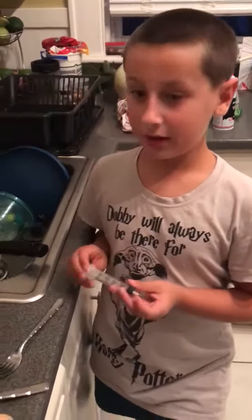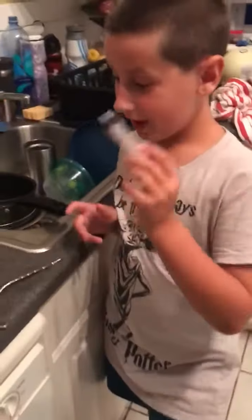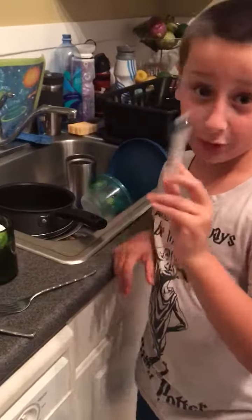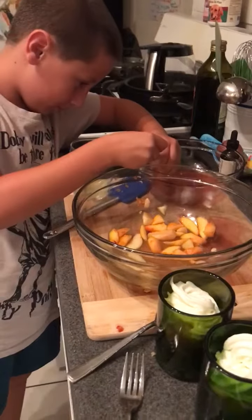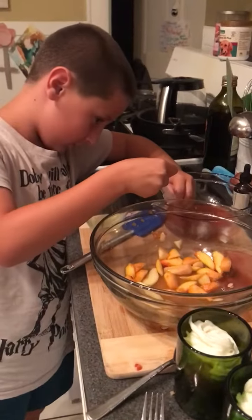We are going to put a coulis on the whipped cream. Strawberry. So we take this little medicine dropper thing. If you have these at home, just make sure to wash them before you put the coulis into them.